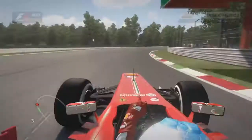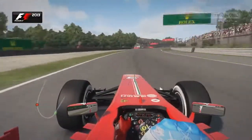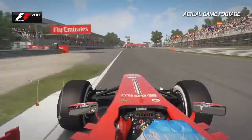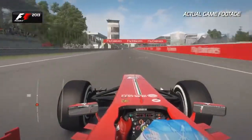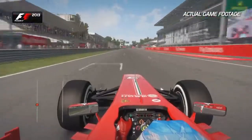Here we are, a lap of Monza — the fastest track we go to all season. Make sure you get a good balance on this lowest downforce configuration that we run throughout the entire F1 calendar. On the run out of the last corner, make sure you get a nice clean exit, as it will only lose your speed if you don't.